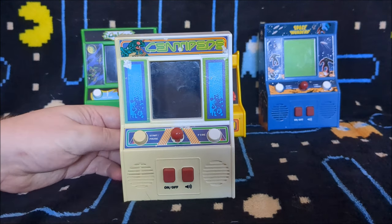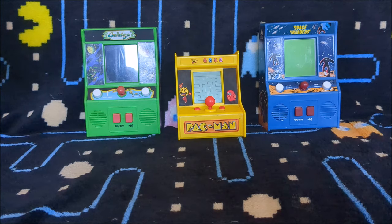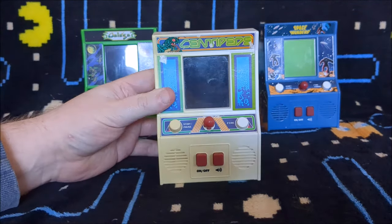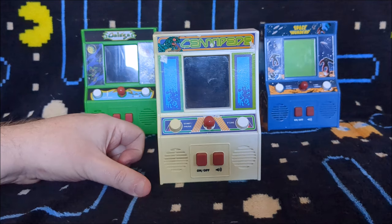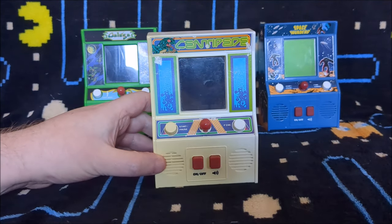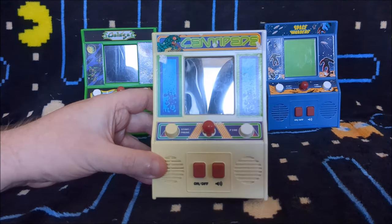A strange name, I know, but that's what they're called. You can actually see them all in this picture — I've put them all together. I've got Gallagher, Pac-Man, Space Invaders and Centipede. I'll get around to them all in due course. But I thought the next one we'd look at is Centipede. I did mention in the Space Invaders review that they're all in really good condition, but I actually took them all out of the box and noticed that the Centipede one actually isn't.